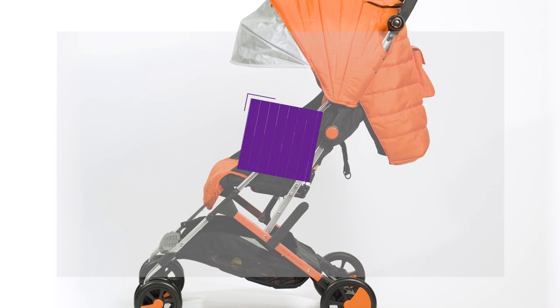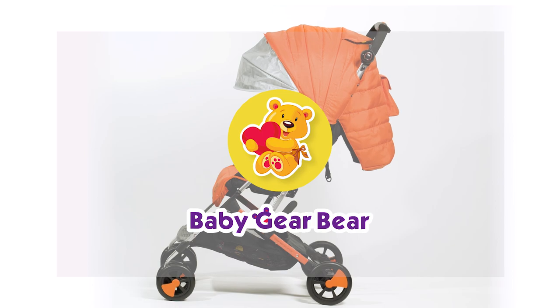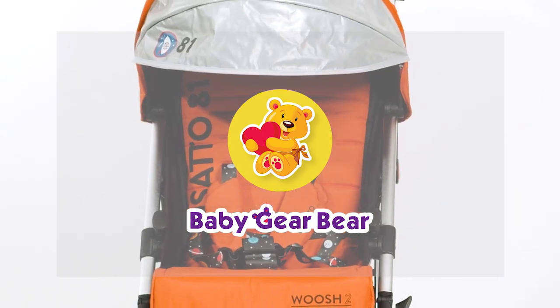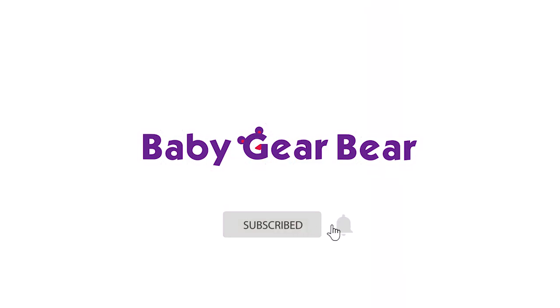Thank you for watching our review of the Cosato Woosh 2 stroller. Let us know in the comments below which stroller you would like to see in one of our next reviews. If you liked this video and would like to see more, don't forget to subscribe, like and share. Bye for now!